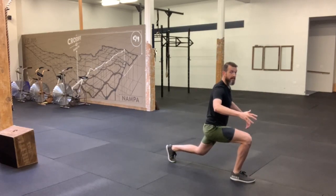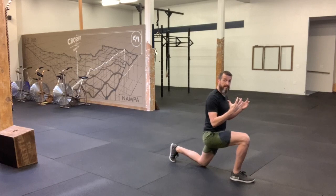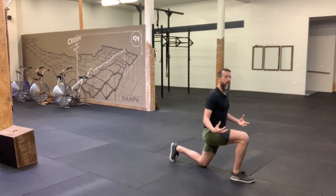Now when we land here, we want to get under tension quickly and control our descent to the bottom. We don't want to just crash down to the bottom and land on that knee. We want the musculature of your body, of your legs, to be able to control that momentum of you coming down.